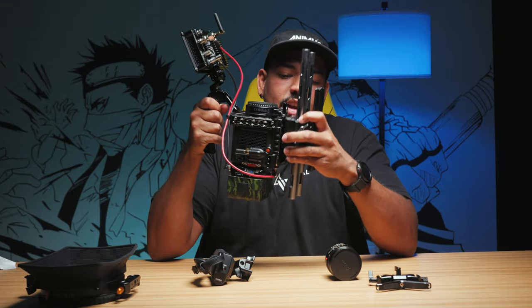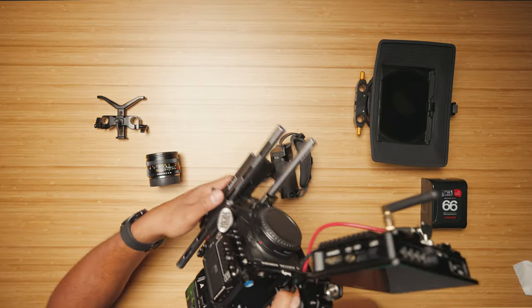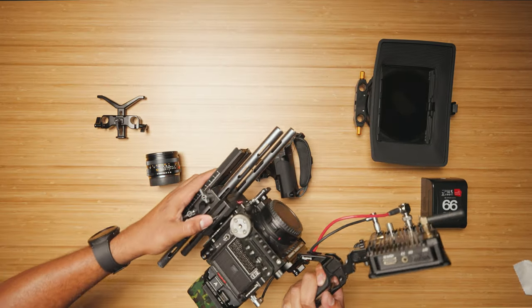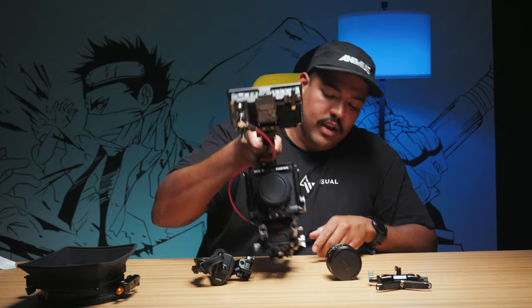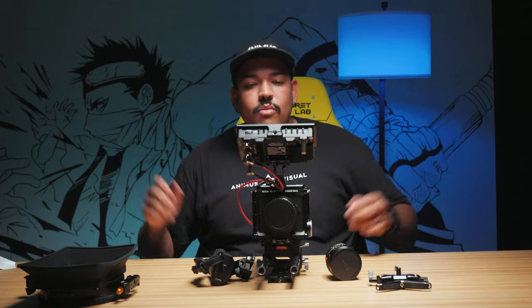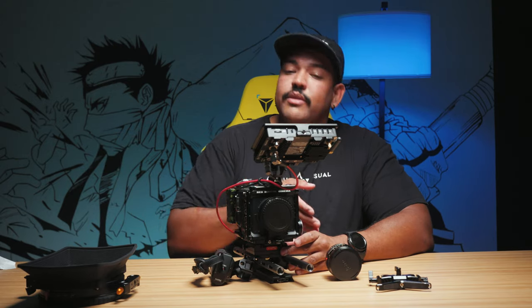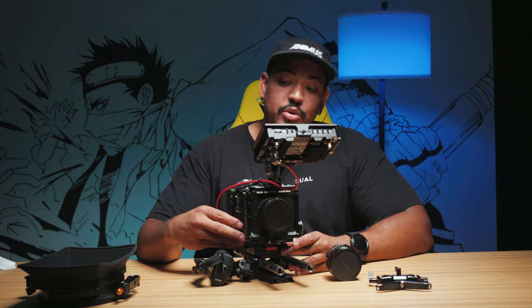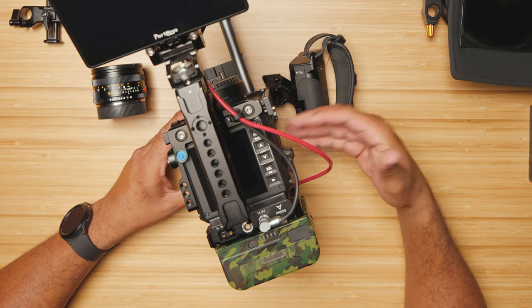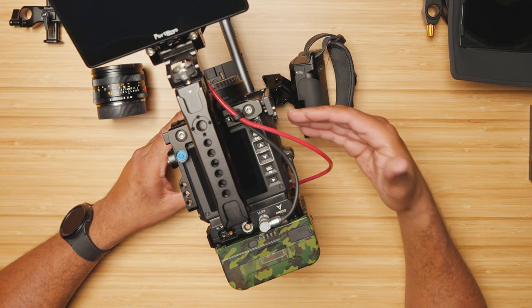There we go — boom, it's locked. As you can see, the safety lock keeps it from sliding out, and then you lock this tab right here — boom — and now it's not going anywhere. Just like that, if I need to take the rails off again, I just unlock and slide it out, and I can put the Komodo directly on a tripod without the use of rails — great for flying a gimbal.